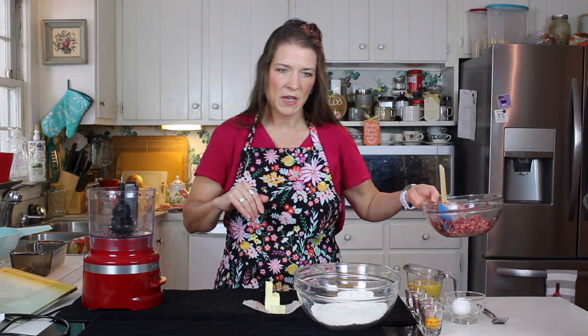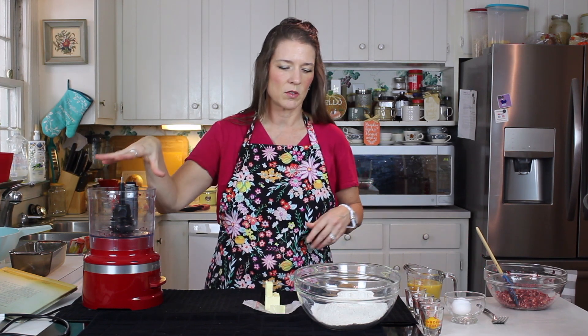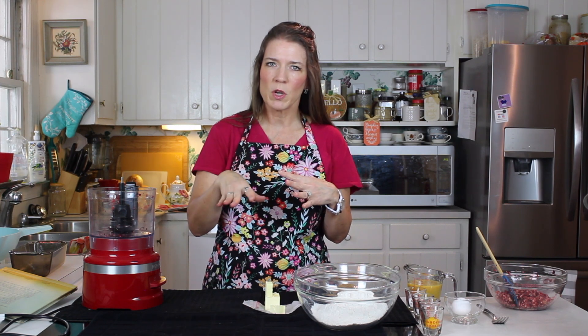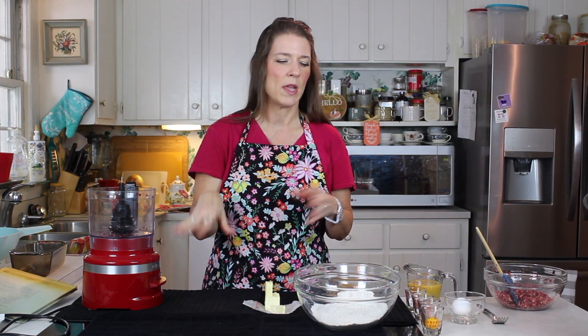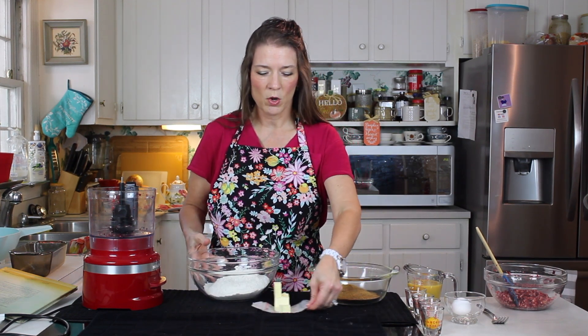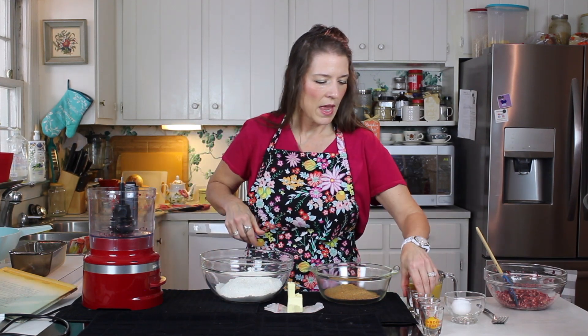Our cranberries are chopped and set aside. I've just done that in the food processor, so that's super easy to do — you just rinse them, drain them really well, chuck them in the food processor until they're fairly small, and then set that aside. Now getting into it, we're going to start with our sifted flour and our baking powder, our soda, and our salt.